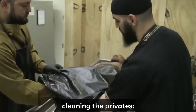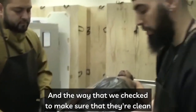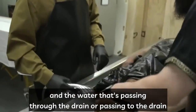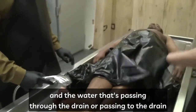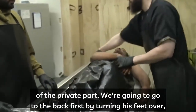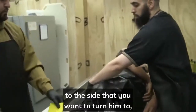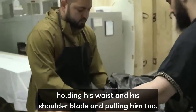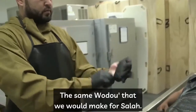Al-istinja is cleaning the privates, front and back. The way we check to make sure they are clean is that the water coming off the sponge and passing through the drain is clear. After cleaning the front part, we go to the back by turning the feet over to the side, turning the arm over, holding the waist and shoulder blade, and pulling him toward you.